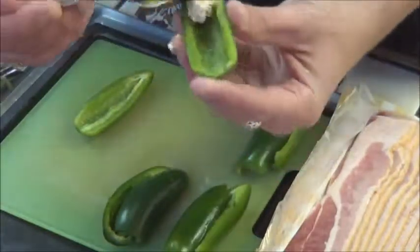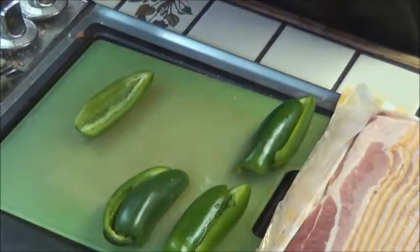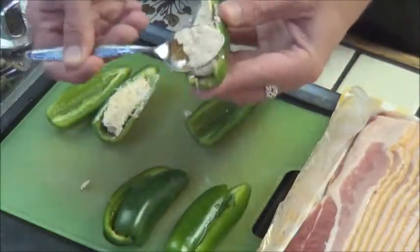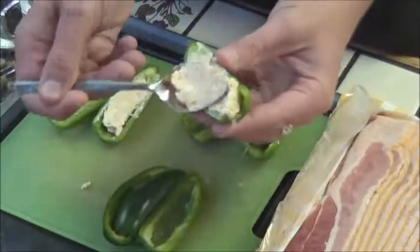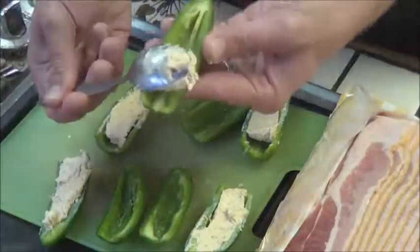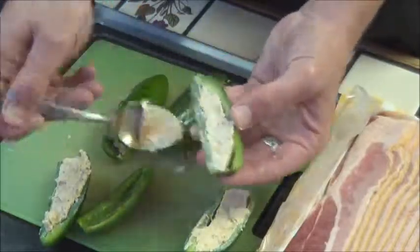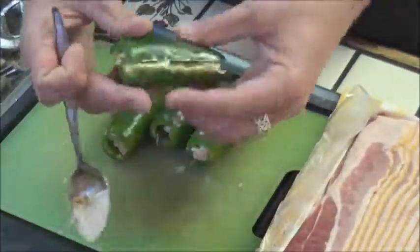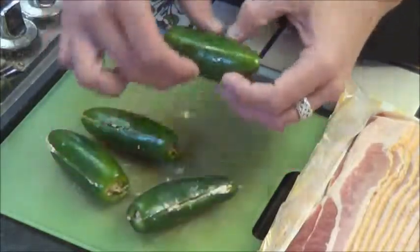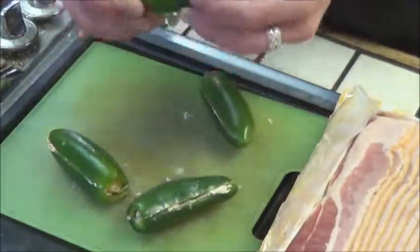Take a spoonful and mix it in there. I'm thinking I probably should have made more — these jalapenos are bigger than they looked. Now that I've used up all my cream cheese, I'm just going to line them back up and make sure I've got the right tops with the right bottoms.